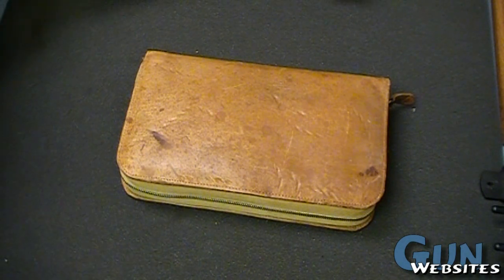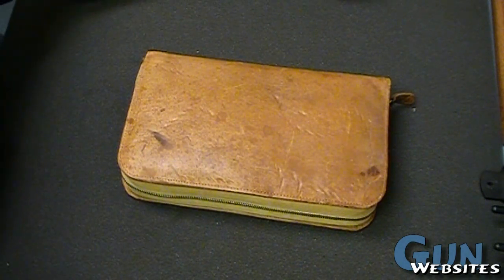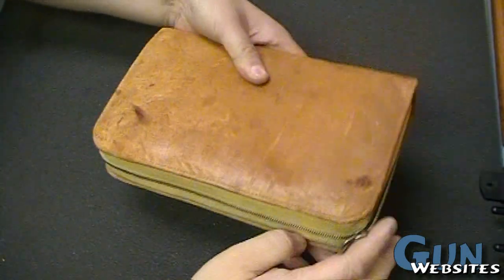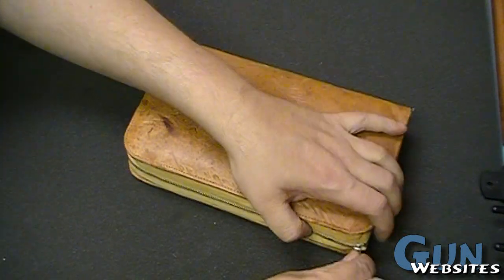I'm going to take a look at another one of the cooler guns I've seen in a while. I almost missed this one, but somebody mentioned it, so I figured I'd show it off in a video.